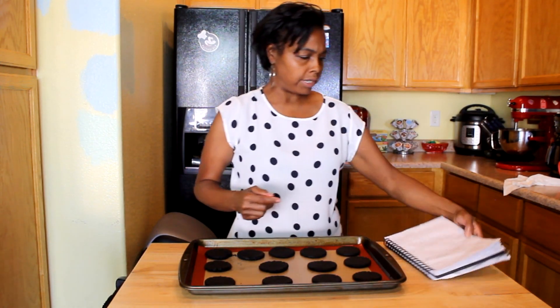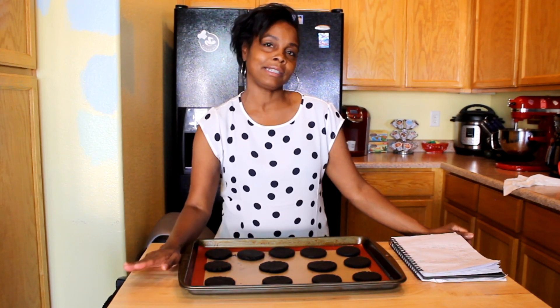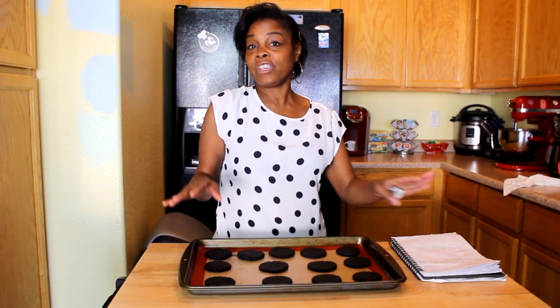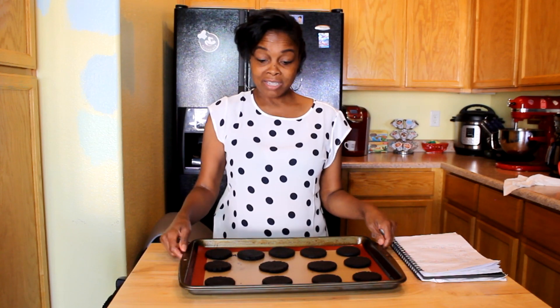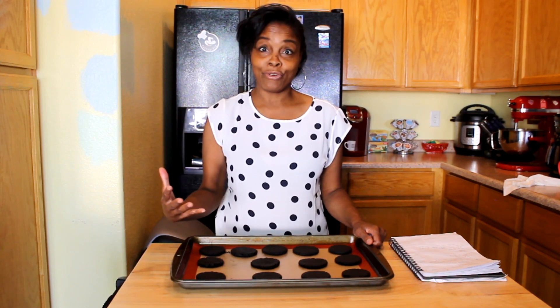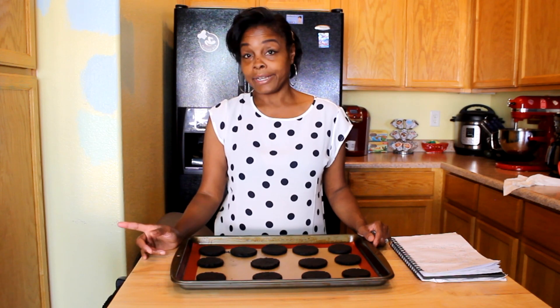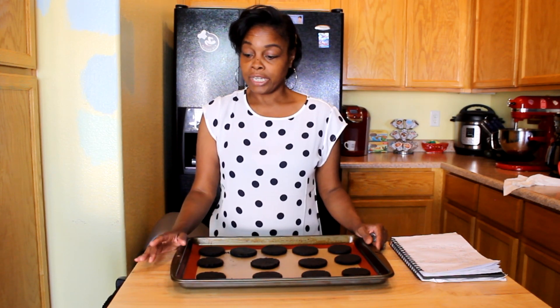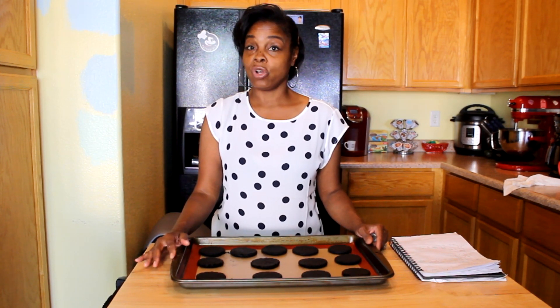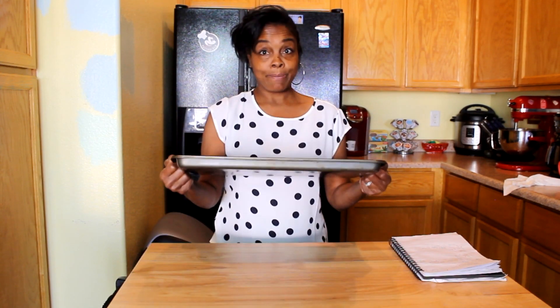I decided to put them in the oven at 350 degrees, and we're going to start at 8 to 10 minutes. You've got to keep an eye on it because the thing is, it's already dark. You can keep an eye on it by smell — you don't want it to smell like it's burning, of course. We don't want burnt cookies. Just like any other cookies, guys, just keep an eye on it. We're going to start with 8 minutes and I'll let you know when I come back how long it took.